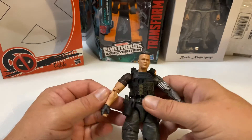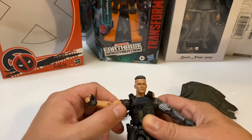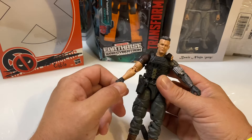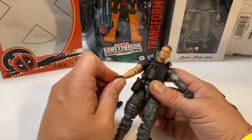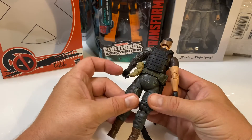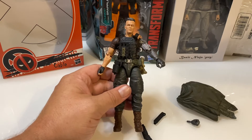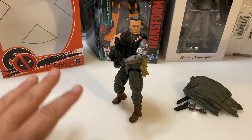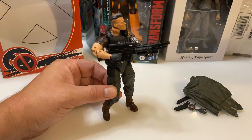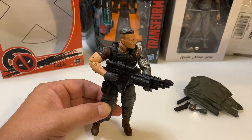The limited articulation in the shoulders is somewhat bothersome. This guy is going to be displayed in the package anyway, so it's not like it really matters that much to me, but to a lot of people that could be a drawback to this figure. All around, this is a really nice figure — one of the nicer Legends figures that I've gotten. He is able to hold the rifle with both of his hands. The wrist articulation actually helps out a whole lot with that — you can see how the hand is canted upward.